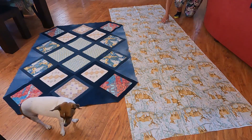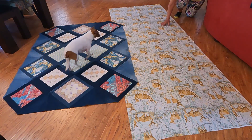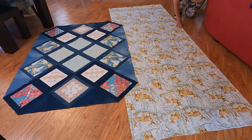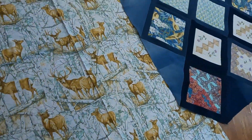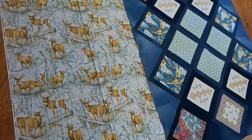I just measured this nice piece of flannel and it's a little bit more than three yards, and I want to do the math to see if I can use this as a backing for my quilt. It was a remnant piece of fabric and it didn't cost much at all. I love deer and wooded scenery, so I just couldn't pass up this fabric — I think it's very pretty.